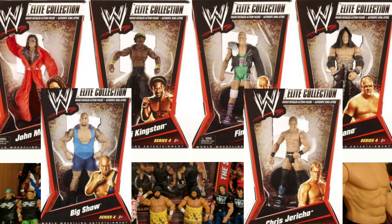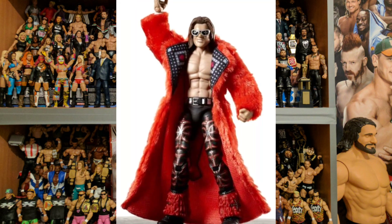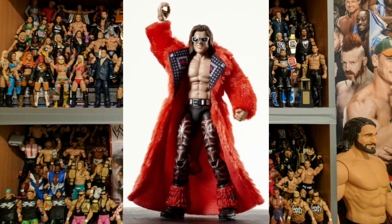It was an interesting series — Elite Series 4 — with a few strong additions. That Kane figure was excellent and Finlay was very good. Really not keen on that Chris Jericho, but this series included the best figure of all the early series — the wonderful John Morrison. Really, really smart. I hope you enjoyed this video — we're definitely going to have a look at Elite Series 5 and 6 soon, so don't miss out on that. If you enjoyed this video please give it a like, hit subscribe if you haven't already, and hopefully I'll see you again next time. Bye for now!